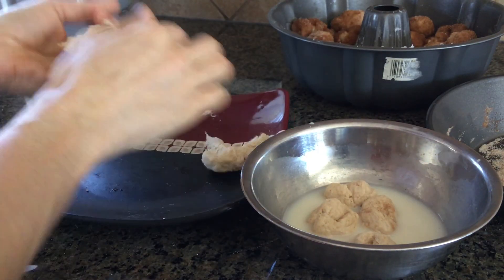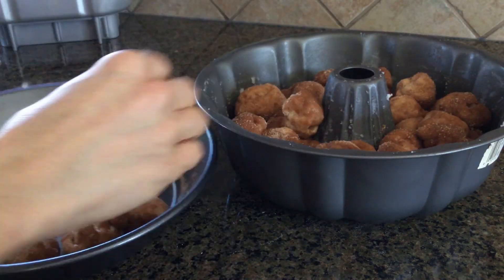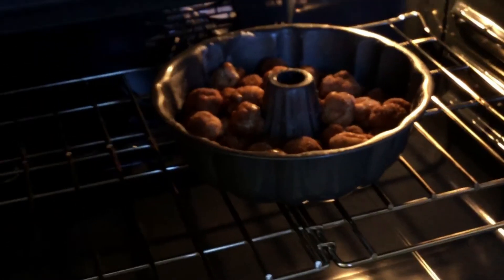Once you are finished forming the dough, you're going to go ahead and place the pan into a preheated oven for about 30 minutes until nearly doubled in size. You will then bake your monkey bread at 350 degrees for about 20 to 25 minutes until lightly golden browned on top.